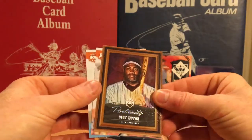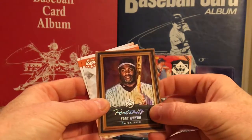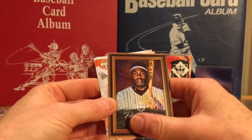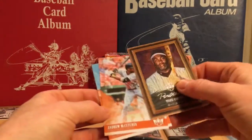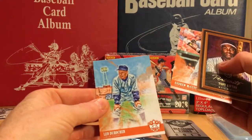There's a lot of refractor type, rainbow type design on a lot of the inserts, which I really like. McCutcheon and DeRaucher.